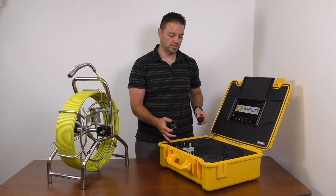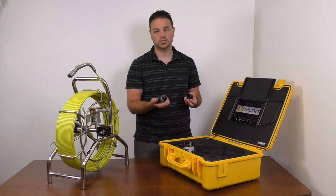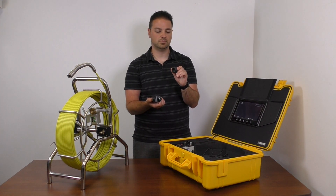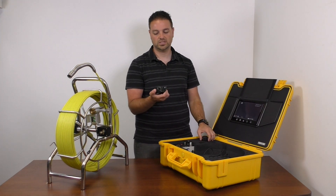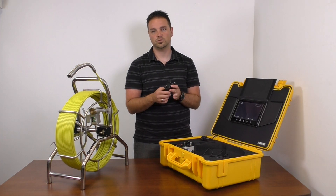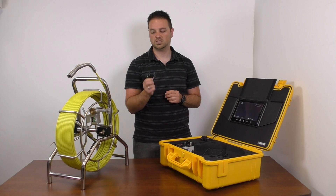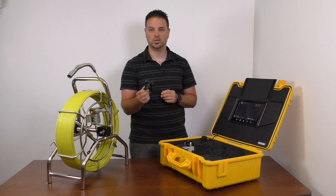With the new units you're going to get a couple of skids — you'll have a small half-inch skid that goes over top to give you some strength and protection, and then there are rolling skids as well. The rolling skid rolls down a three-inch pipe and gives you the ability to slide through and pick up some momentum if you're going a little bit deeper.